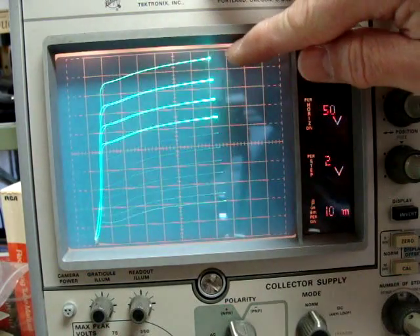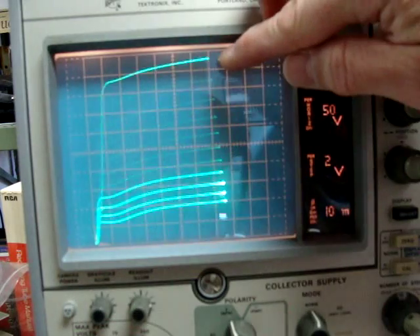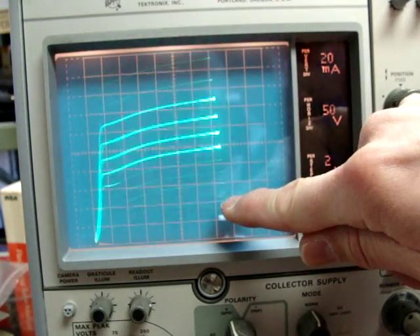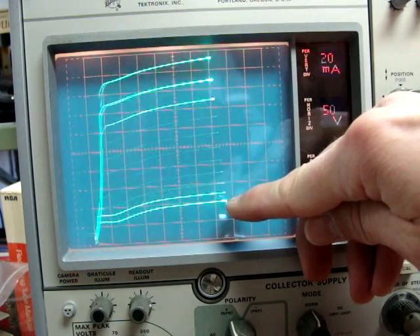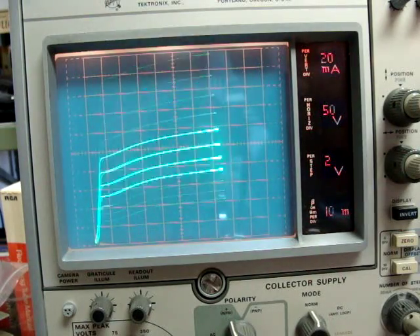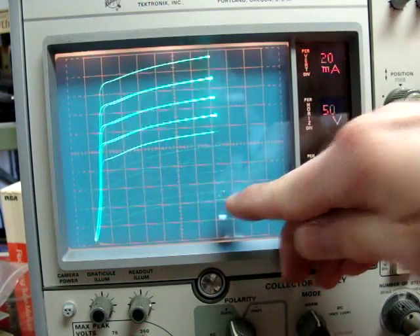Now what this family of curves is telling us is that each step is 2 volts per division. Starting at 0, we go negative — negative 2, 4, 6, 8, and so forth, all the way down to negative 20 volts, which you might find in a typical amplifier. At negative 20 grid bias, this tube is drawing about 40 milliamps. Switching back to the other tube, it's almost exactly the same — 40 milliamps.